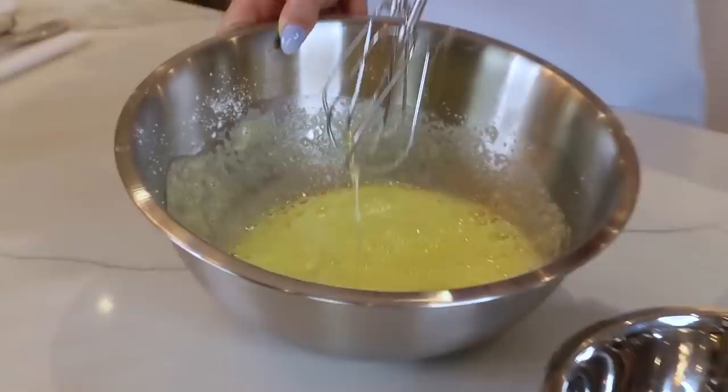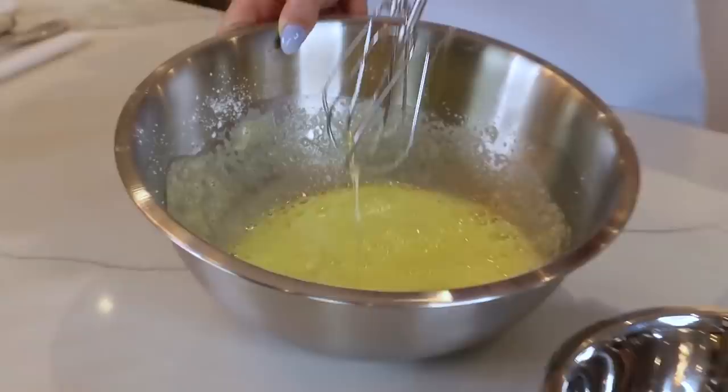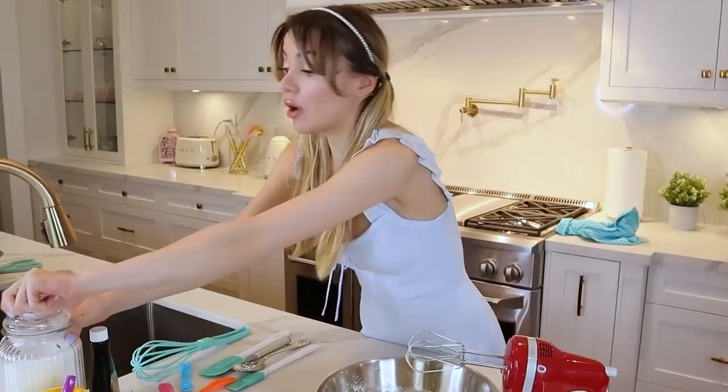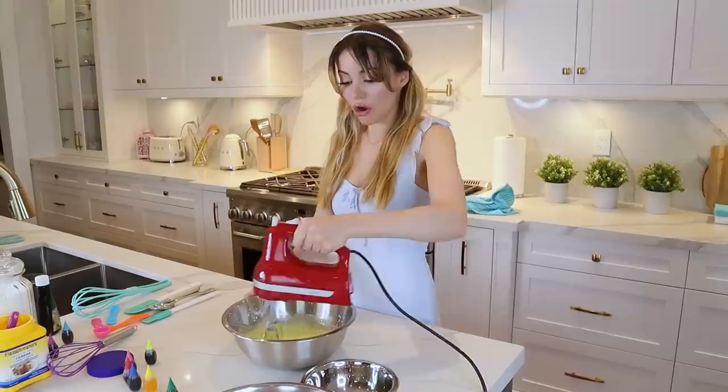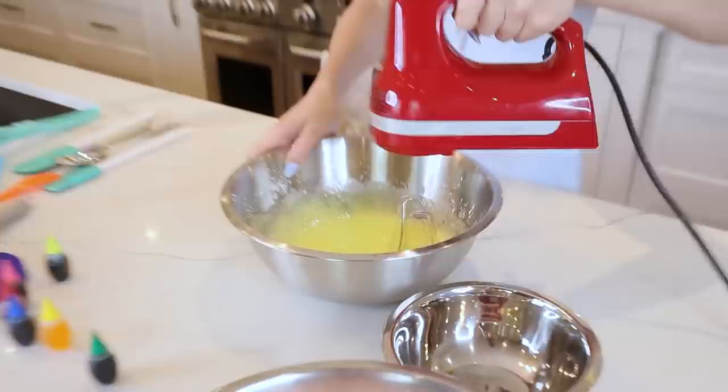Now we're adding cornstarch — 10 grams — and one more food coloring. That one was neat. I want to add a lot of neon so we pretty much poop it out. Look how neon that is — it looks toxic! I've been trying to whip this for about 10 minutes and it's still so liquidy, but I feel like we can save this because I don't want to waste eggs. I'm gonna add more sugar — 30 more grams — and maybe some more cornstarch. Oh my god, please work. It's already creamier! Give it five more minutes and if it doesn't work, then it's garbage.